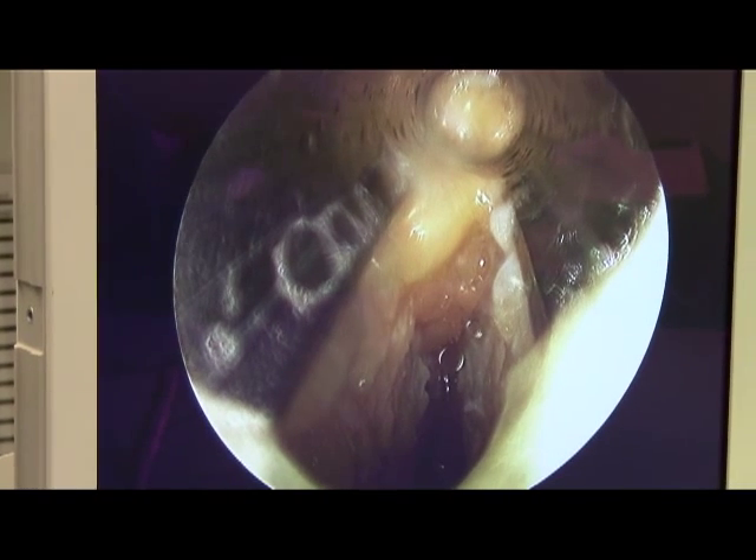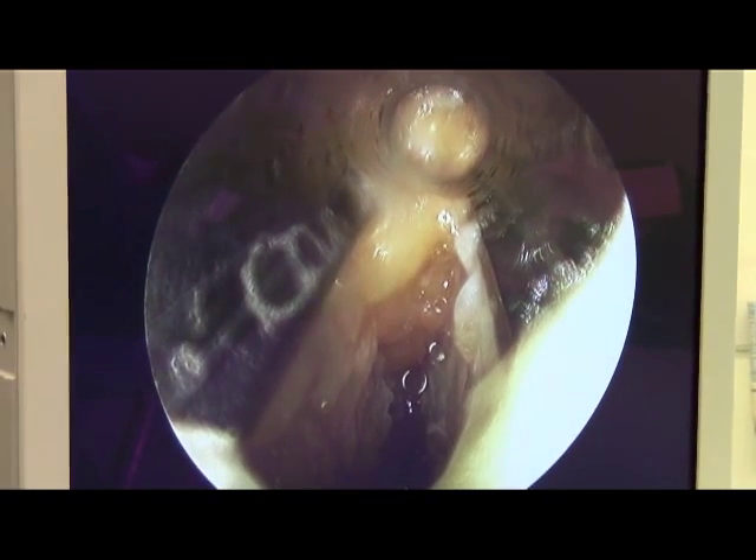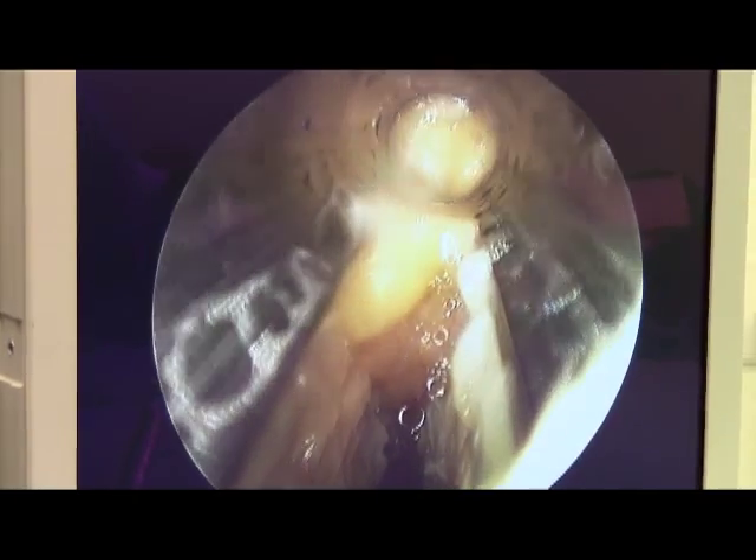So the plantar fascia has been transected — the medial band of the plantar fascia has been transected — and that's really the extent of the procedure. The procedure has been completed.